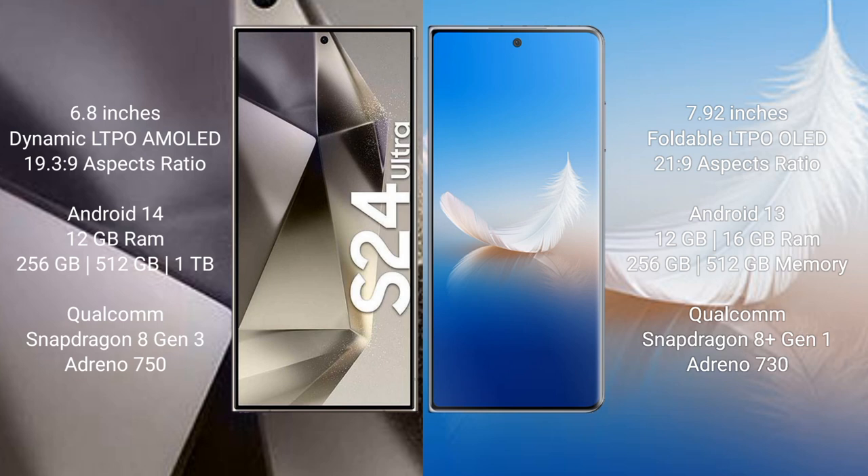Samsung Galaxy S24 Ultra runs on the Android 14 operating system. Honor Magic VS2 runs on the Android 13 operating system. Samsung Galaxy S24 Ultra comes with 12GB RAM and 256GB storage options.